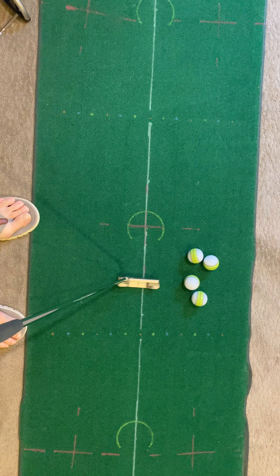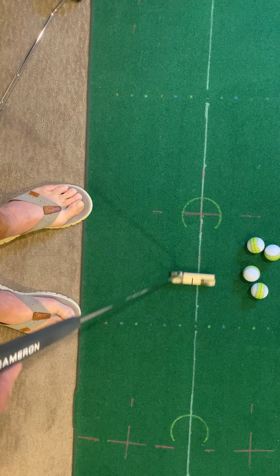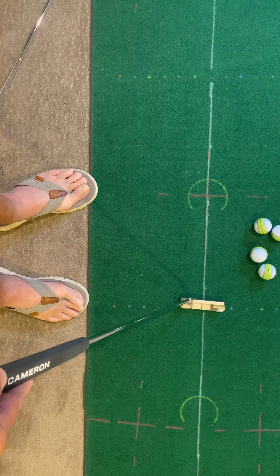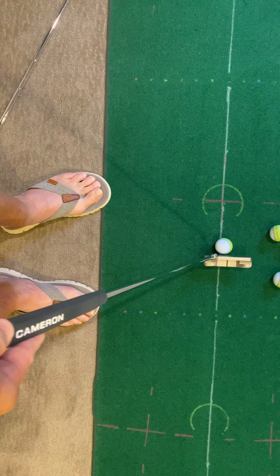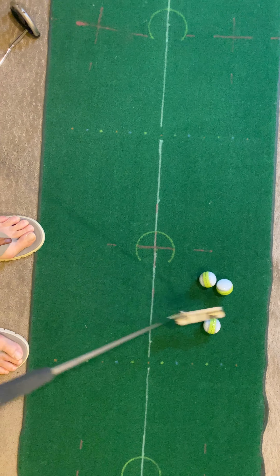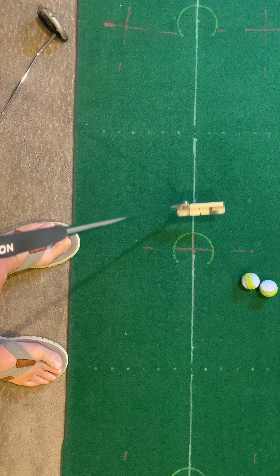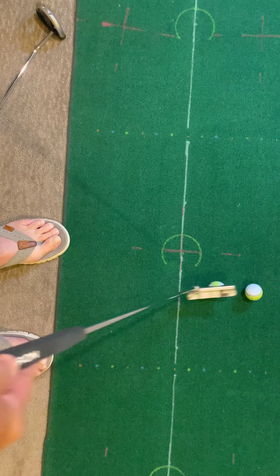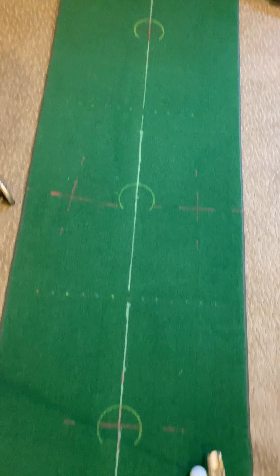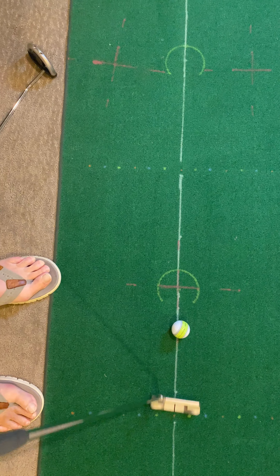I've got some measurements here, but you can use tees to mark out the length of that stroke. If your dad has the stroke meter, that's even better. I'm going to hit 20 of these because I want to feel the length of that stroke. When the pressure's on, I've got to hit it at the right speed, and I want to feel what that stroke is like and have the feel of what that stroke length is.